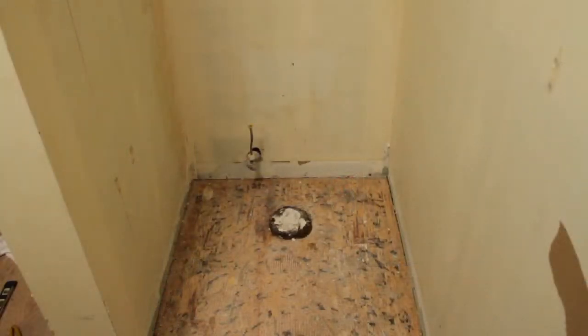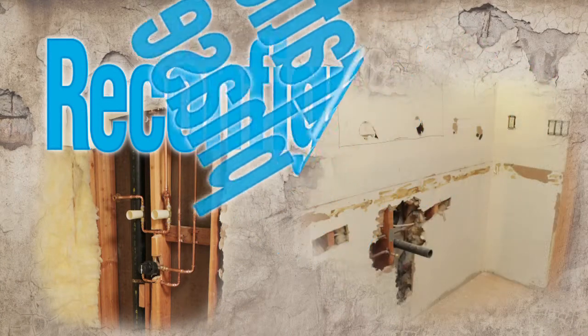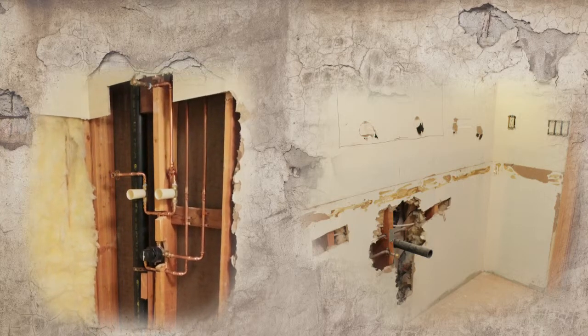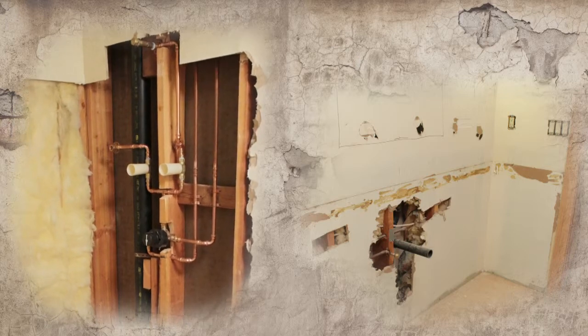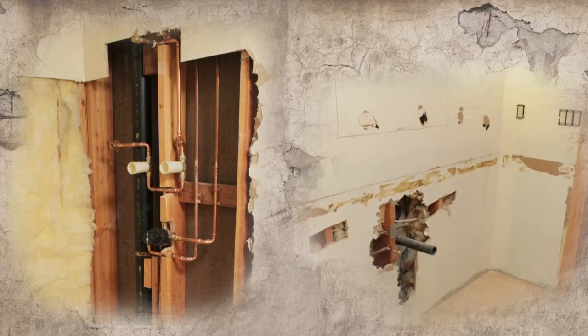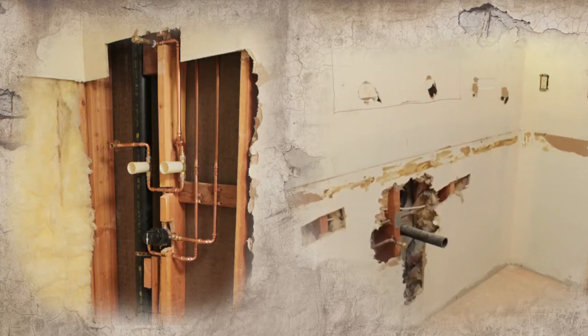After the demolition phase we enter the reconfiguration phase. Looking at the photo on the left, we install a thermostatically controlled shower valve. Above that, those two white plastic handles are transfer valves — one will send water to a shower head, and the other will send water to a handheld personal spray.